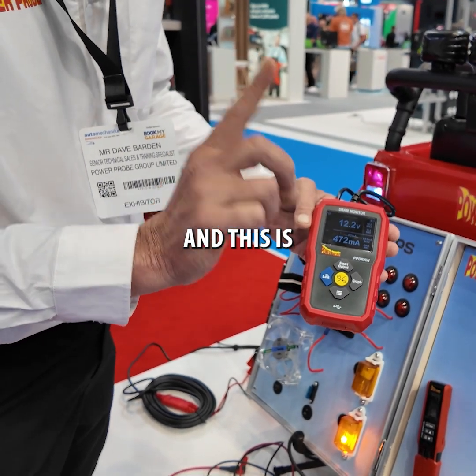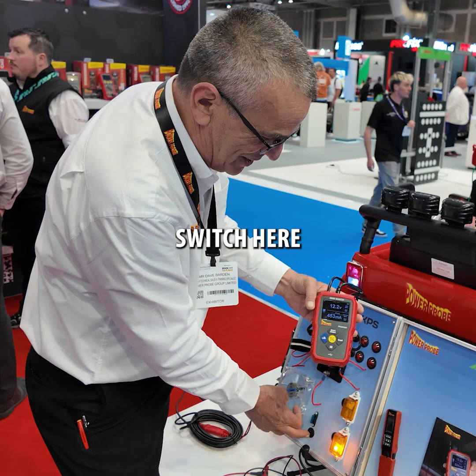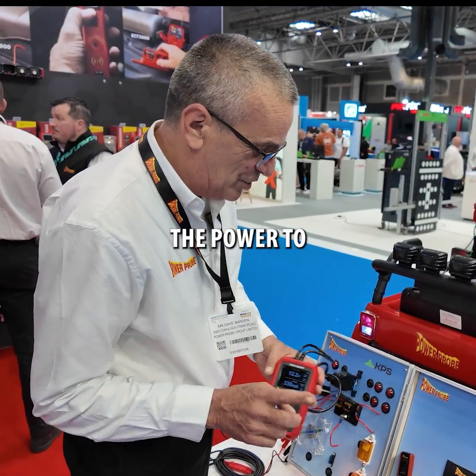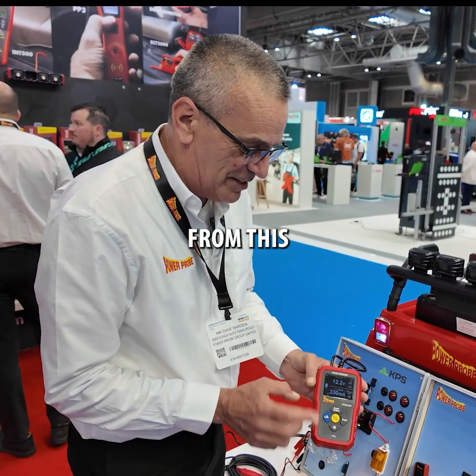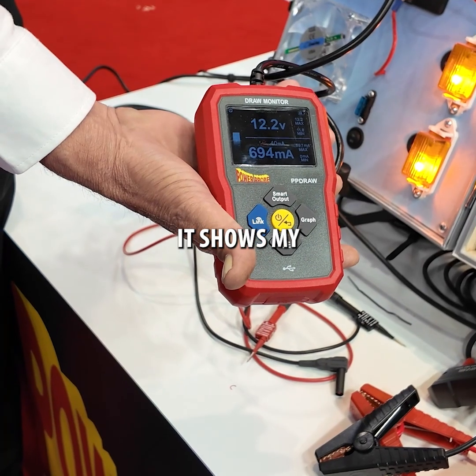The next thing to do — and this is usually the part that's unclear — is you have to disconnect the car's battery, which I have on this switch here. Now all the power to the vehicle is coming from this battery, and you can see as I turn things on and off, it shows my total drain.